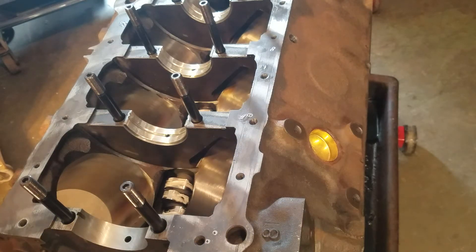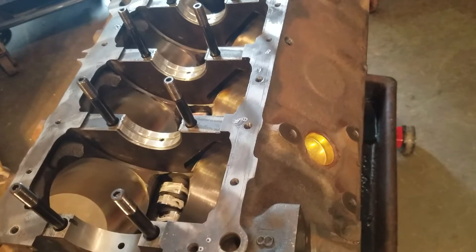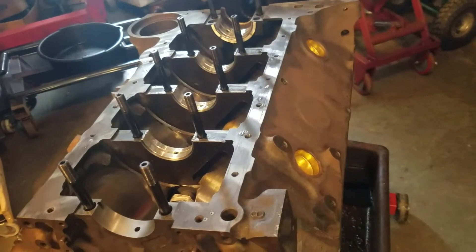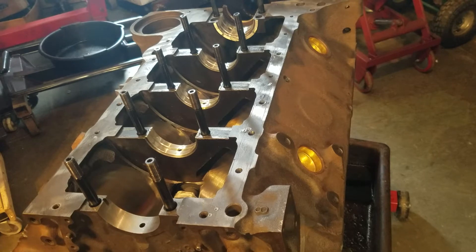All right, small block Chevy 400 — I think this is part three, crankshaft installation. I did a few things a few steps ahead already than I normally would show you in a video, but I don't want to drag the video out and bore you.